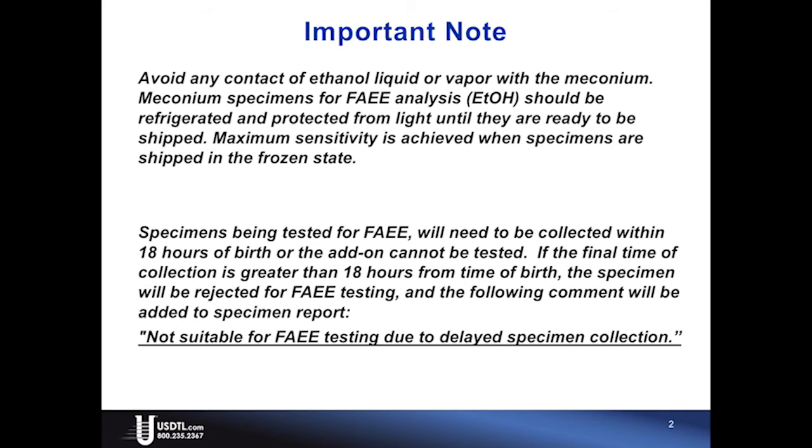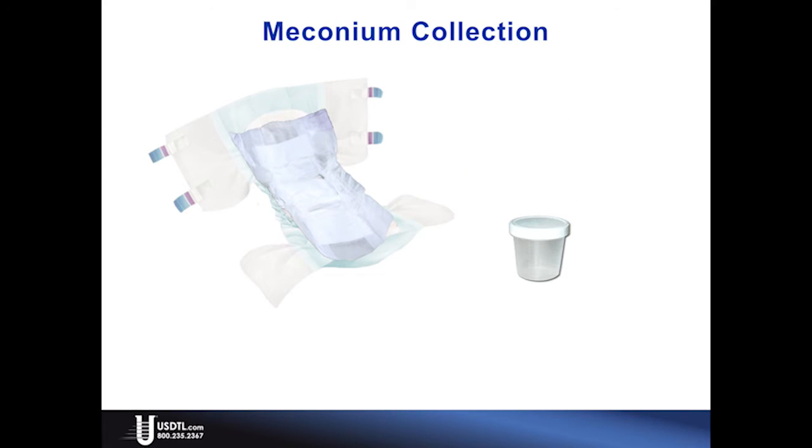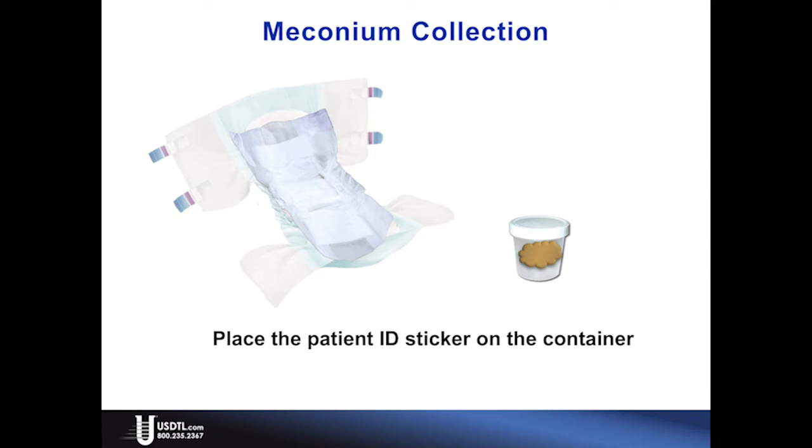To begin, place a provided liner in the diaper. Transfer meconium from the liner to the collection container using a spatula. Place the newborn ID sticker on the container, or fill in the newborn information on the container label. If collection supplies are not available, a screw-top urine container and a tongue depressor may be used.